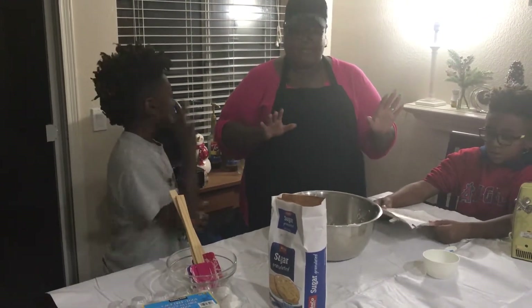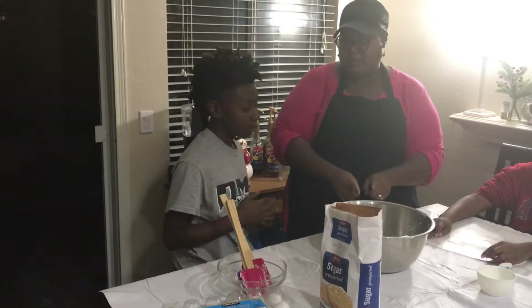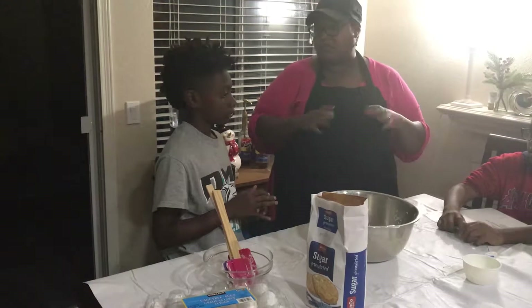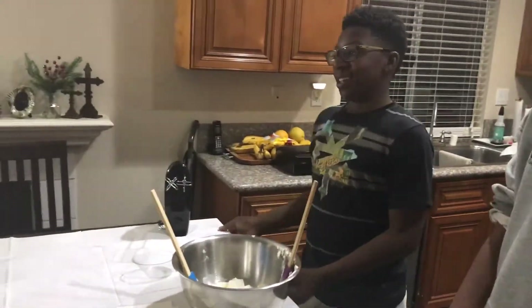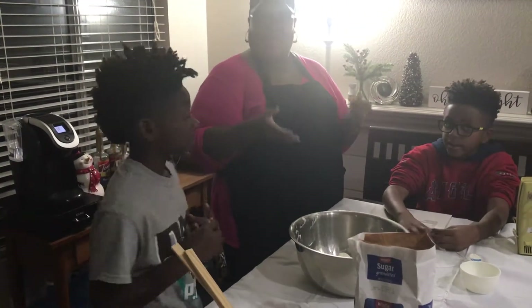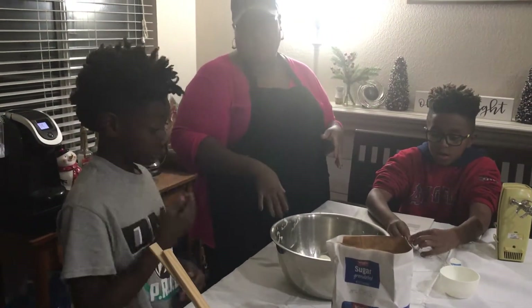Any questions? Why do they call cheesecake cheesecake? Because it's made out of cream cheese, and then once we beat it all up with all the ingredients and bake it and it firms up, it's going to turn into a cake-like texture. I always thought they put, like, actual regular cheese in it. Yeah, and I don't even know how they make cream cheese because cheddar cheese is yellow and there's all different kinds of cheese. But cream cheese is a soft cheese.